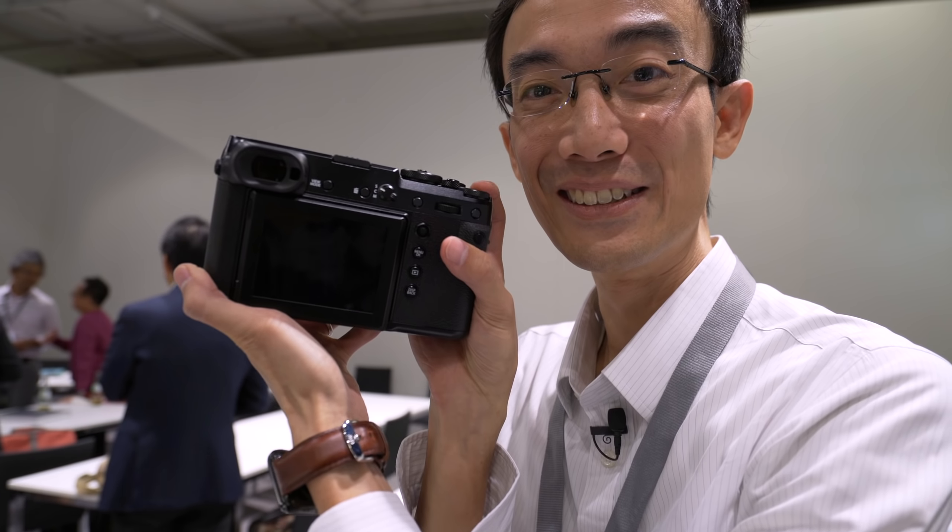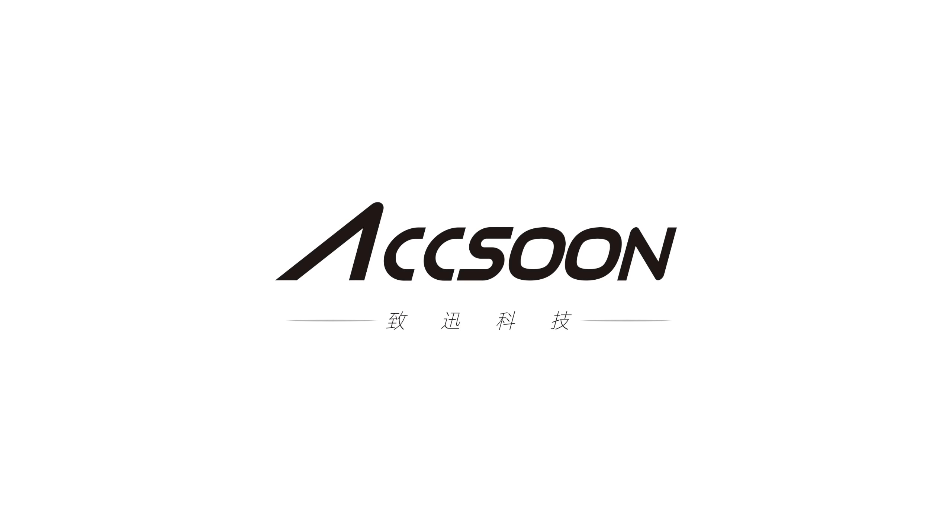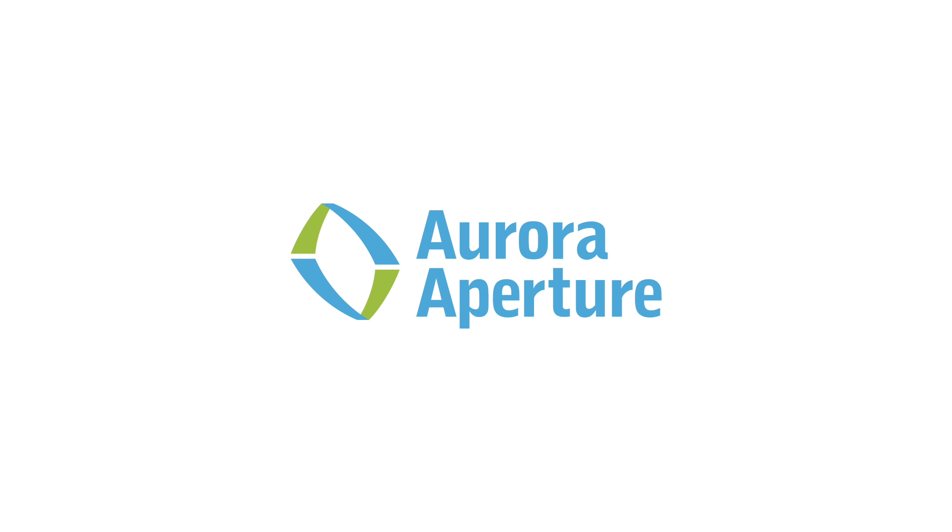So here we are — the Fujifilm GFX 50R. This is a smaller version of the 50S; if you watched my last video, you will know that. And now it's finally in my hands.